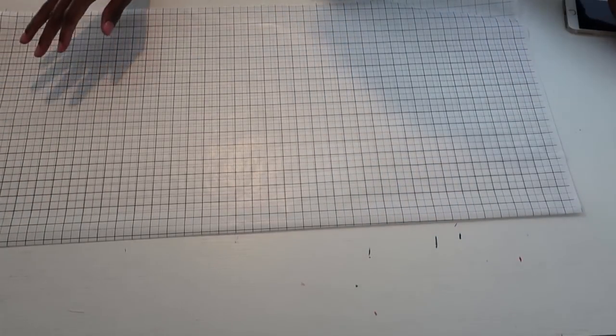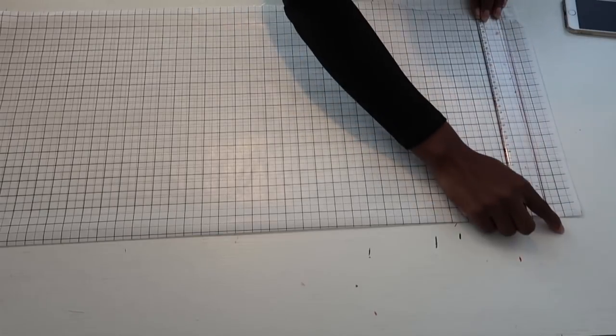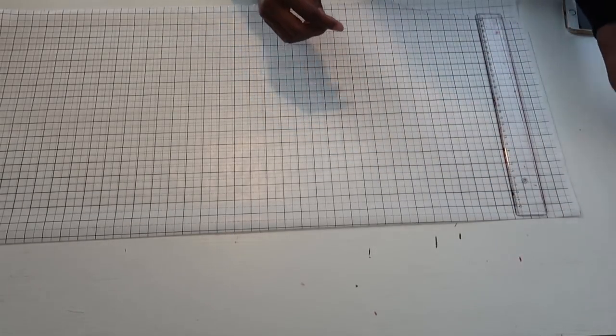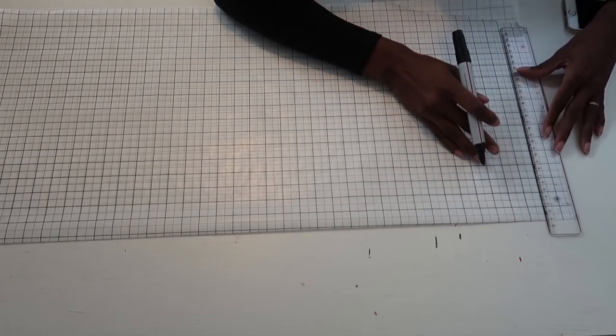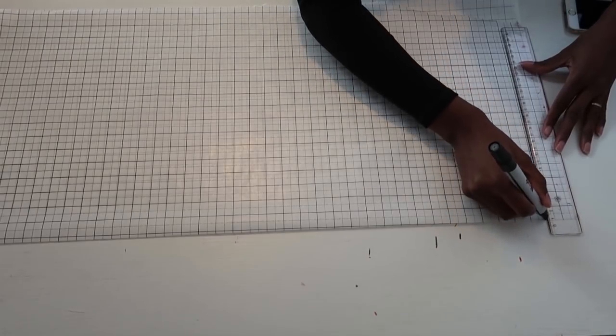We're going to start with the first line — just draw a horizontal line at the top, and this is going to be the shoulder line. You don't need to know the length yet; just draw a straight line from one side to the other.